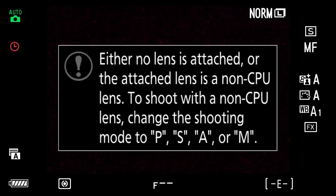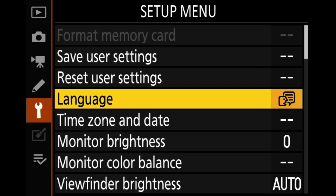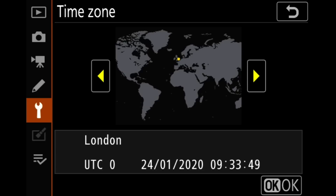Here we are looking at the back of the Z7. It's telling me no lens is attached, which it's not. I'm going to hit the menu button and go into the setup menu. I was in the menu just a moment ago to extend the delay for the timeout so it doesn't flip off while we're talking about it. Other than that, this is untouched. Normally when you come in here you'd just see the setup menu set to language — if the language is fine you don't have to worry about that. The next one down is time zone and date.